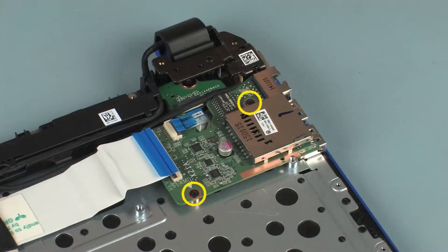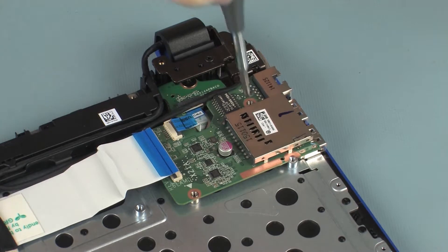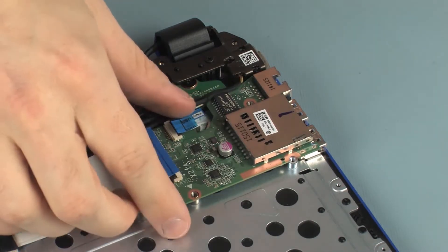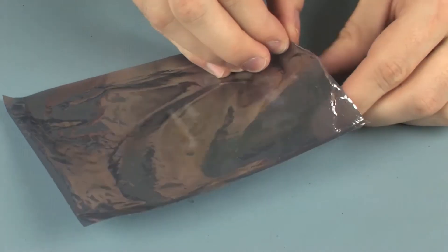Remove the two 3 mm P1 Phillips-head screws that secure the USB board to the top cover. Lift the USB board off of the alignment pins on the top cover and remove. Place the USB board in a static dissipative bag.